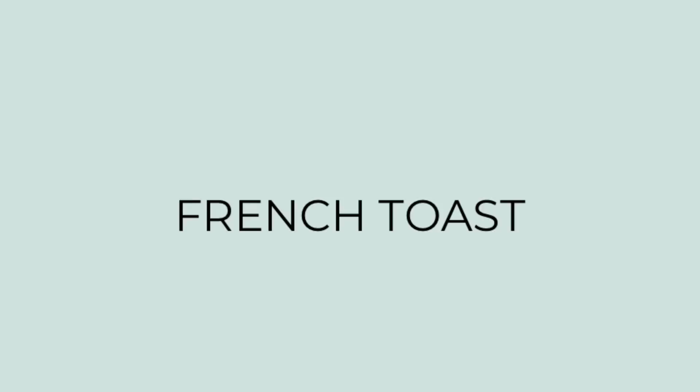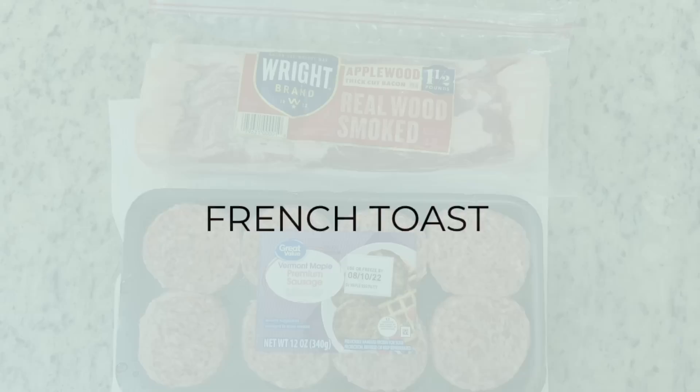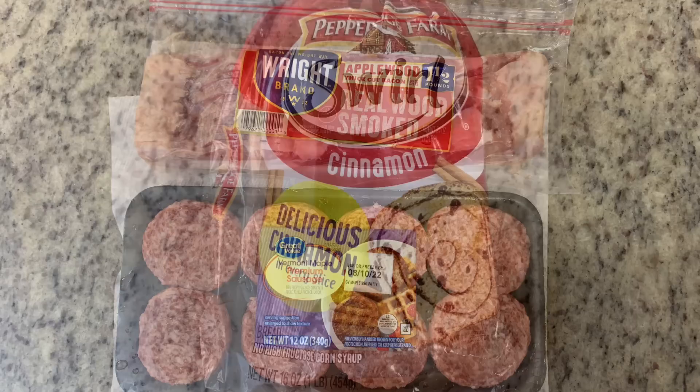I've mentioned before on my channel that when my siblings come over I normally ask them if there's anything in particular they want me to cook. They were over a few weeks ago and my sister requested chicken tacos and copycat Taco Bell cheesy fiesta potatoes, which we made. But my little brother had requested french toast and we didn't get around to it, so I wanted to make sure we made it this time. First I got the meat started — I got this ripe bacon on sale at Kroger a few weeks ago and cooked it in the oven, then cooked some maple sausage patties in a skillet.